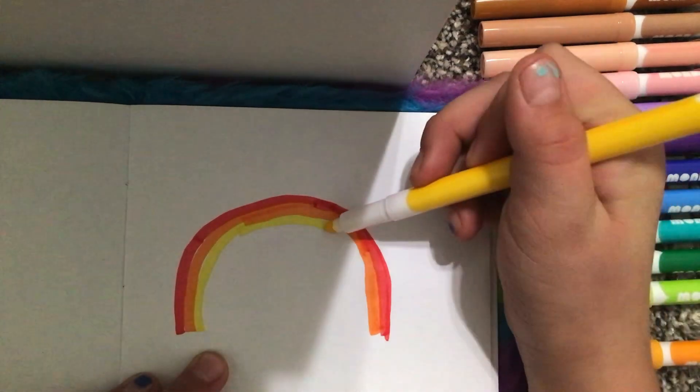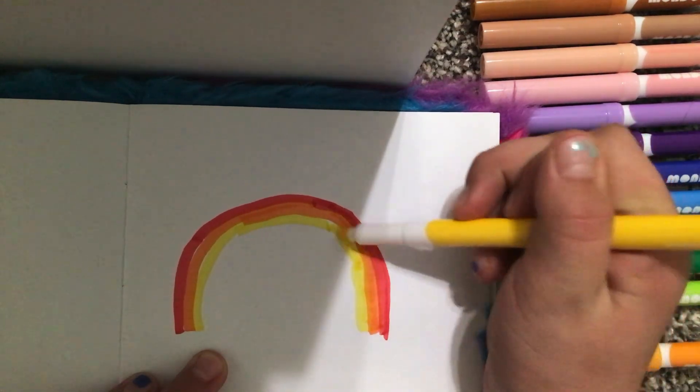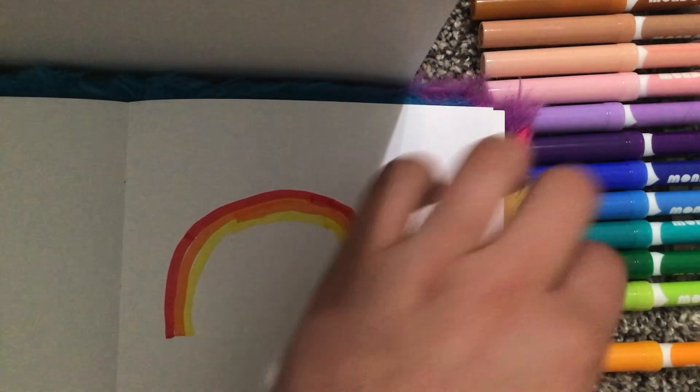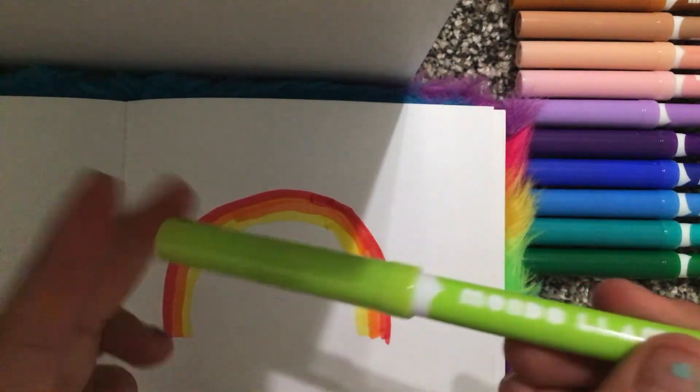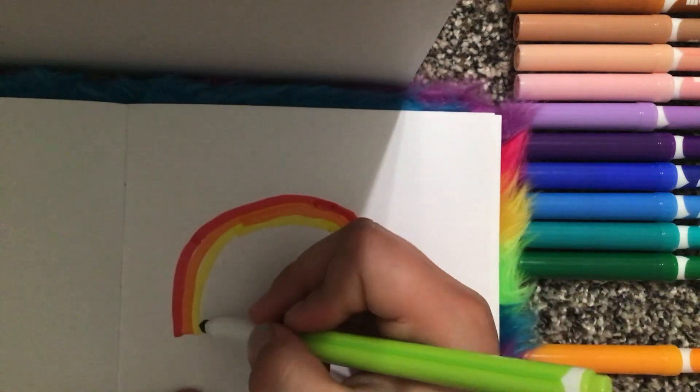Once again you do the same thing. And you take a green — you can either use dark or light. I'm deciding to use light.